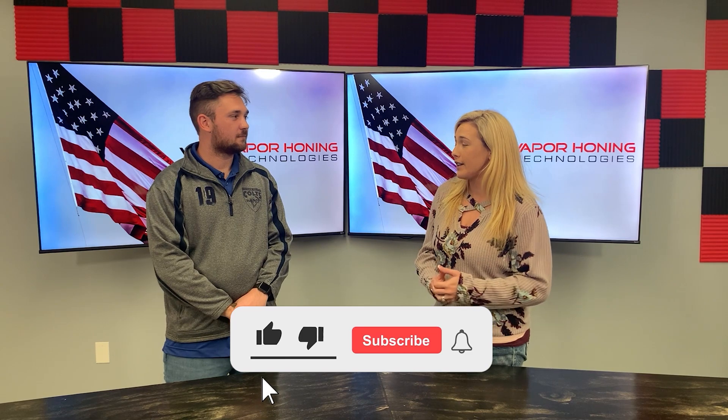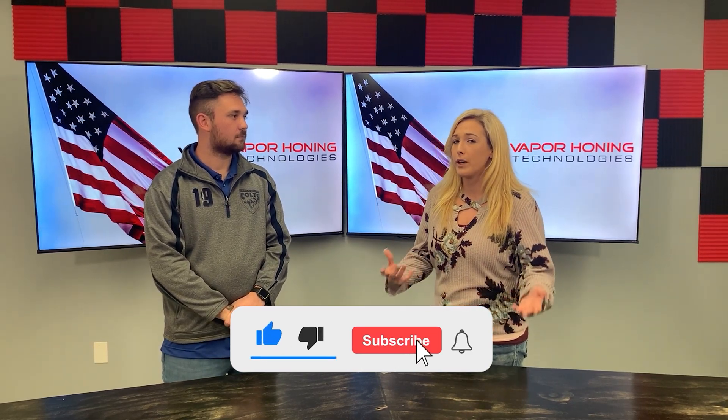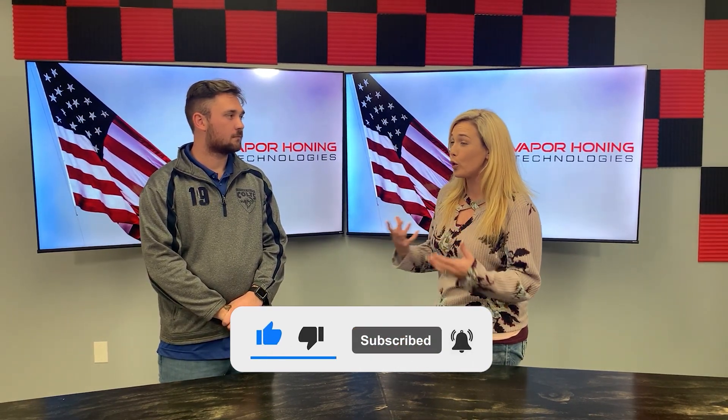Hunter, you had mentioned something about some names that I want to explain to the viewers. We have the Weekend Warrior — can you tell me a little bit about who would technically use this?